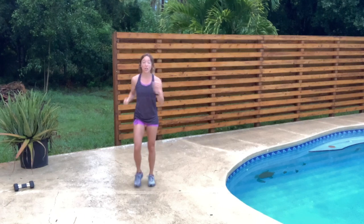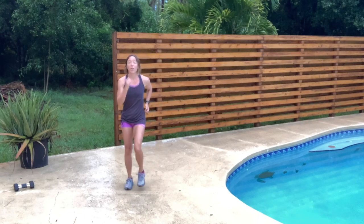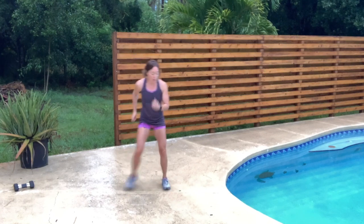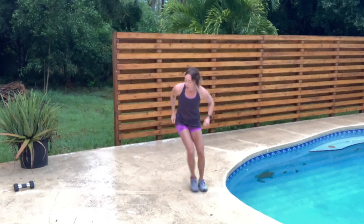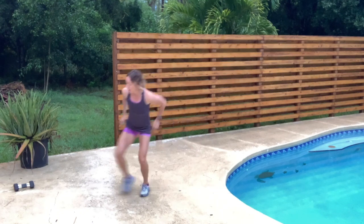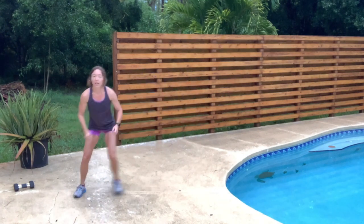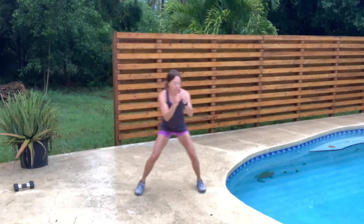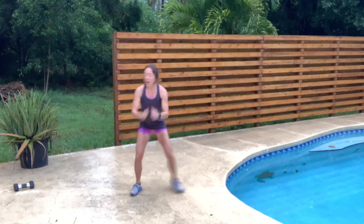Now we're going to turn this into two steps to either side. You can squat down a little bit — engage those glutes and quads. Get those arms going. Getting everything warmed up.